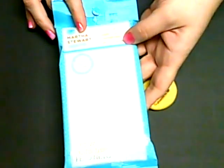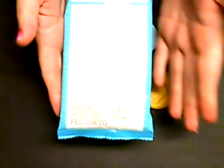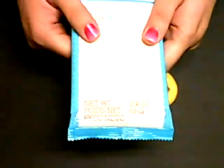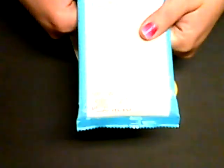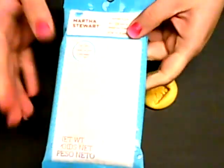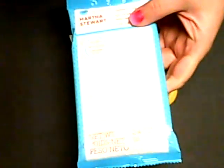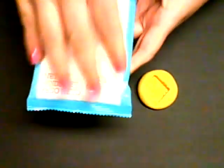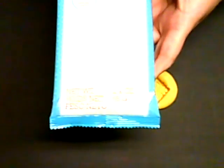Then I found this Martha Stewart air dry clay. When I opened it up — I actually bought about three of these at one time from ohMyCrafts.com, very cheap because they had it on sale with a coupon. The first package said you can open it, use a portion, wrap a wet paper towel around it, put it in an airtight container and it will be fine to use again.